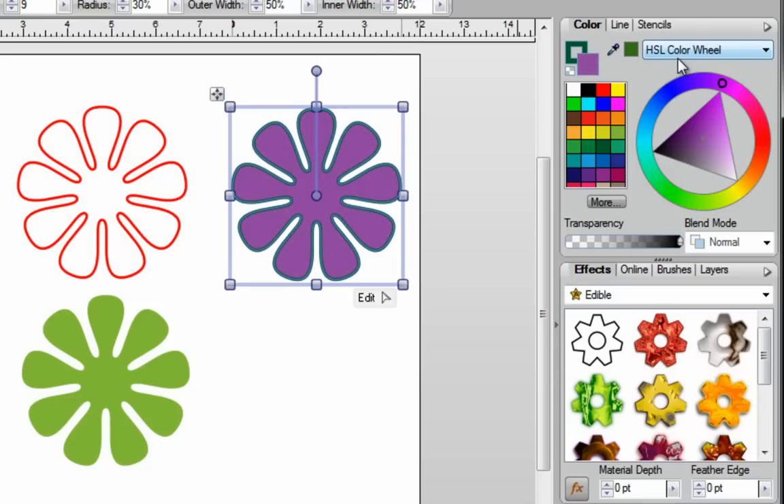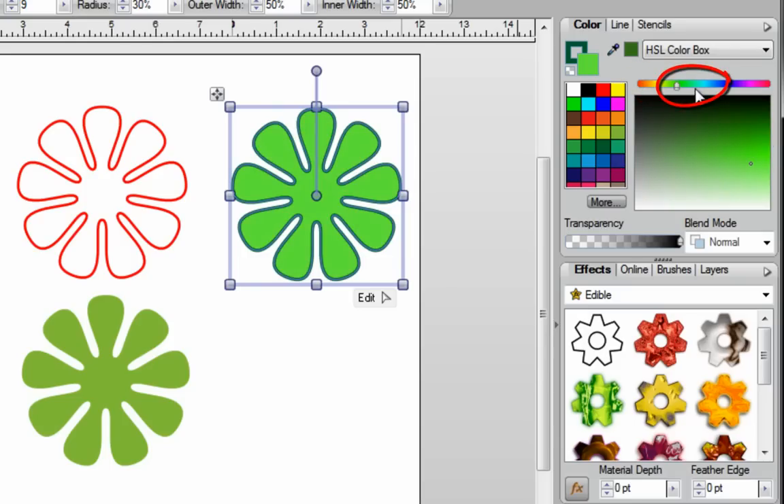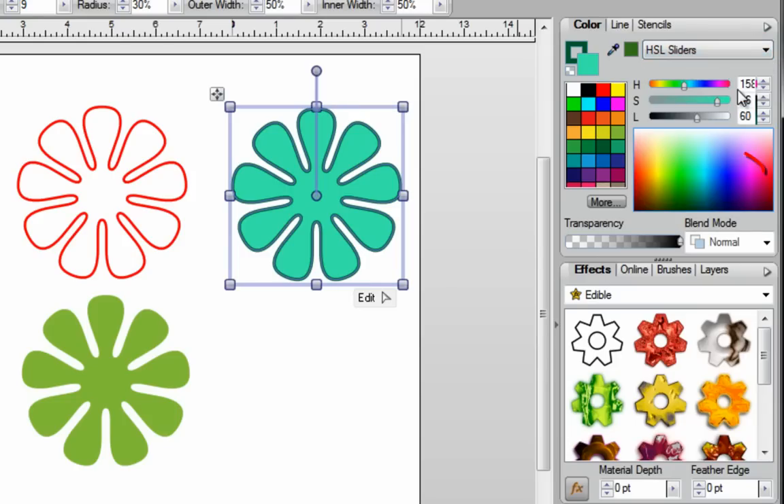Another thing you can do is go over to where it says HSL color wheel, and there's a little arrow pointing down. Click on that and you've got a couple more options. You've got your HSL color box. With this one, you can easily adjust the tint, or you can go over here and pick some different colors — maybe you want to brighten things up a bit, so you'll move this down and basically select the colors that you want. You can also pull down this tab again and try the HSL sliders.